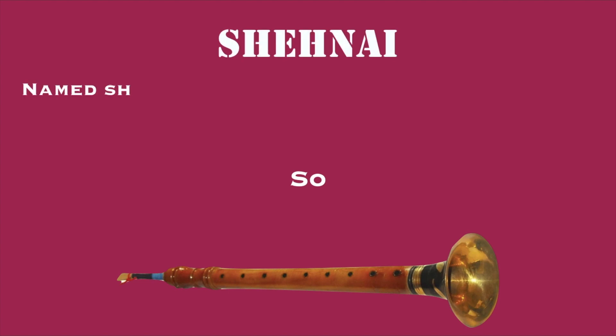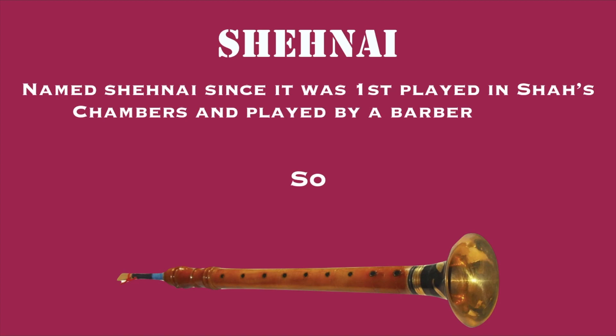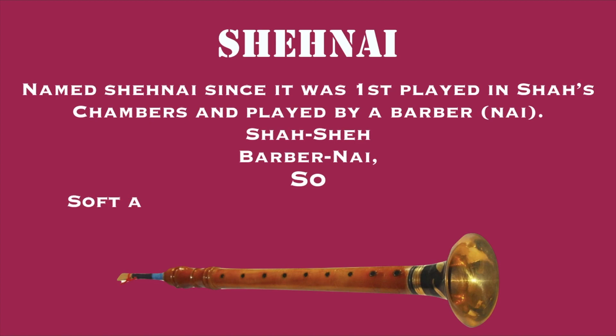The name Shehnai comes from 'Sheh' from the word 'Shah' and 'Nai' from the word for barber. 'Sheh' is because it was first played in a Shah's chamber — meaning a king's palace, so 'Shah' became 'Sheh.' And since the instrument was first modified by a barber, the second part of the name is 'Nai.' This is how the instrument got its name.